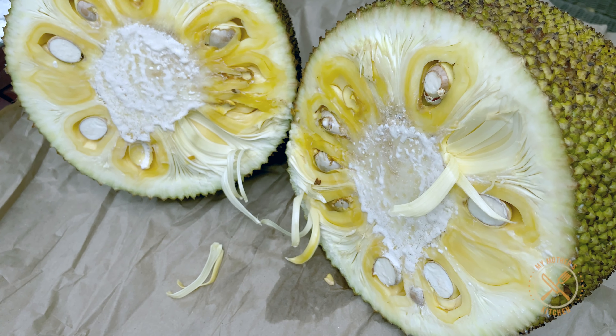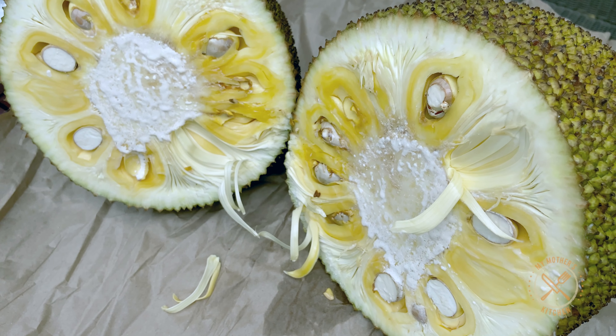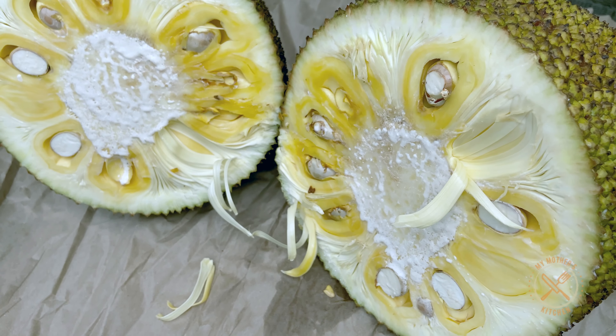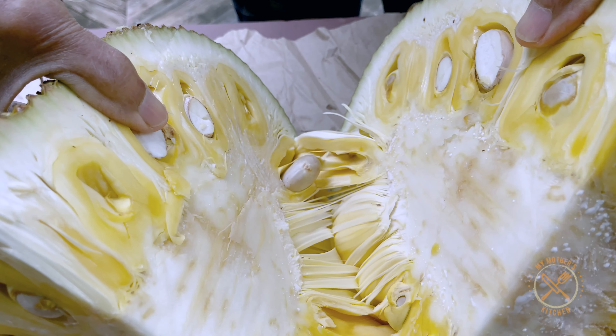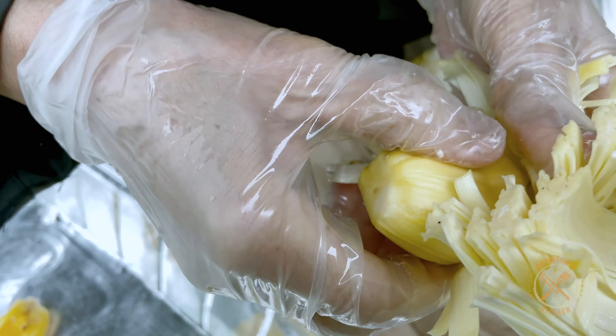I'm going to put it in a pot. I put it in a pot and it's not good enough. You can have it in a pot.